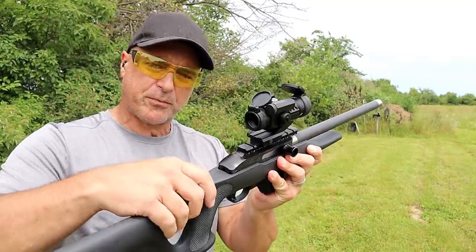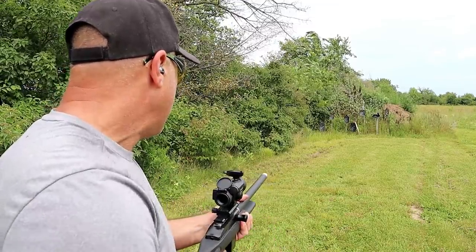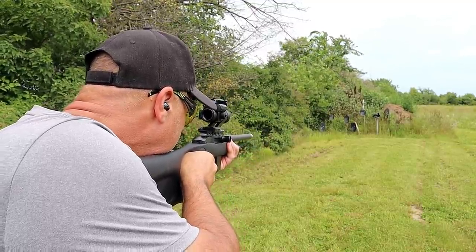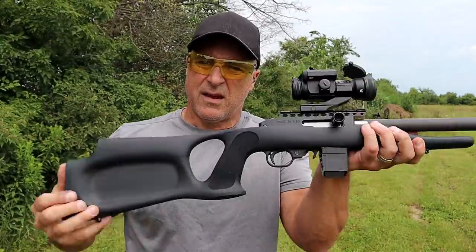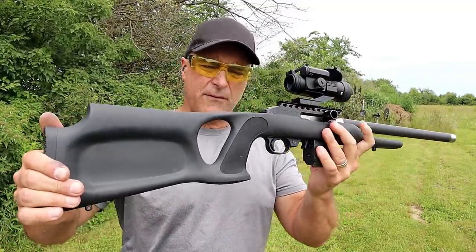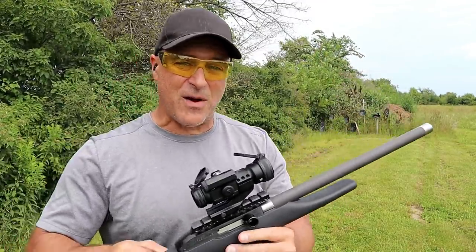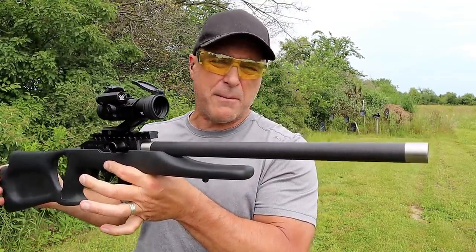It has a Vortex Strike Fire on it. It's been a great rifle for me — I've owned it for a number of years. I came out today to sight in the Vortex, so let's see how I'm doing. Very lightweight, nice little plinker, great training tool for young ones. They also make a steel barrel encased in aluminum that has threads on the end — I have that one as well. I love them both, and I love the MLR-22 series made by Magnum Research.